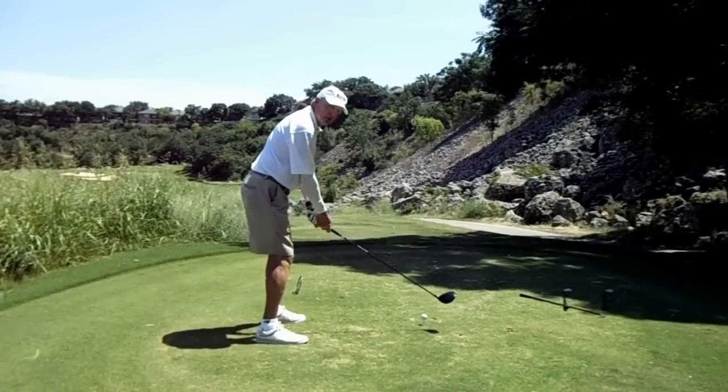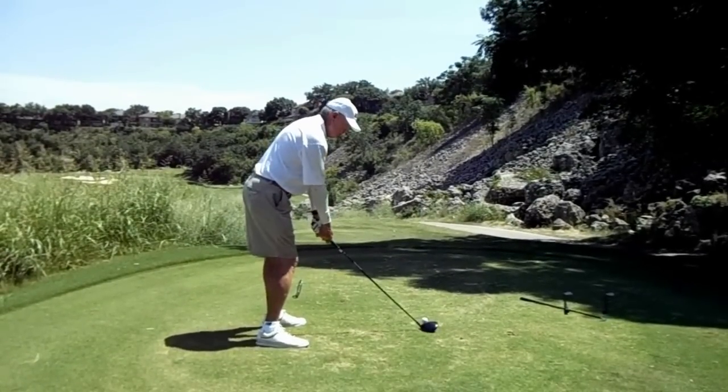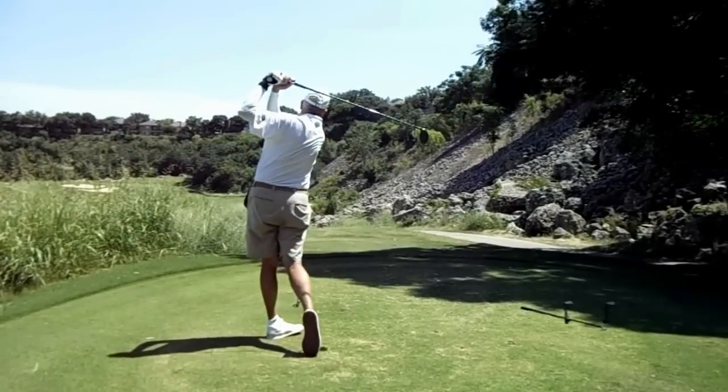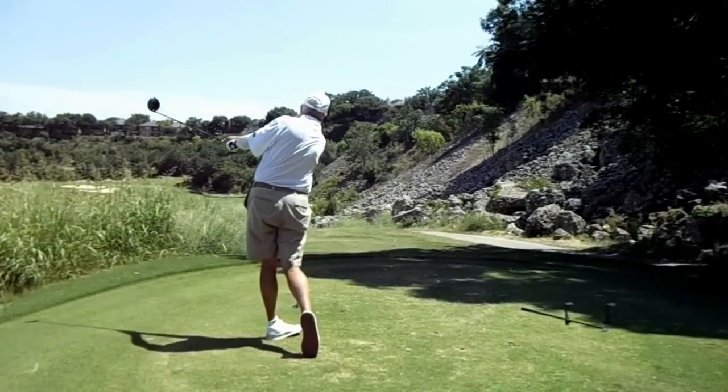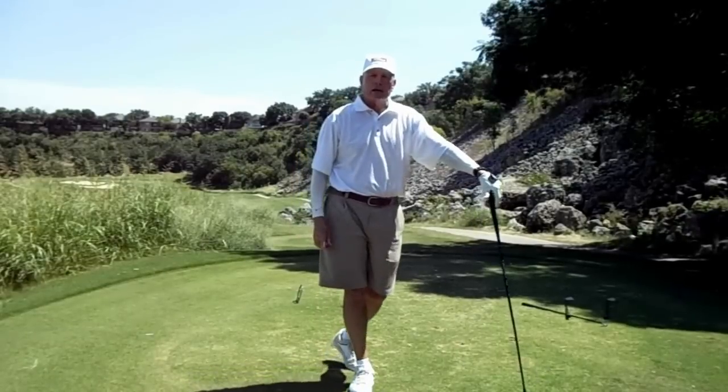Grip, aim, ball position, posture. Swing around that posture. See if that doesn't help you hit better shots.